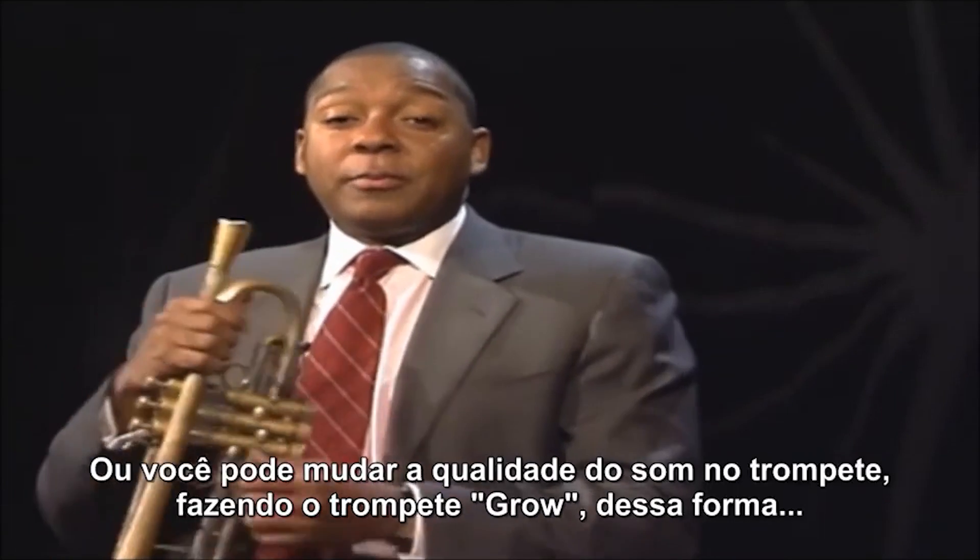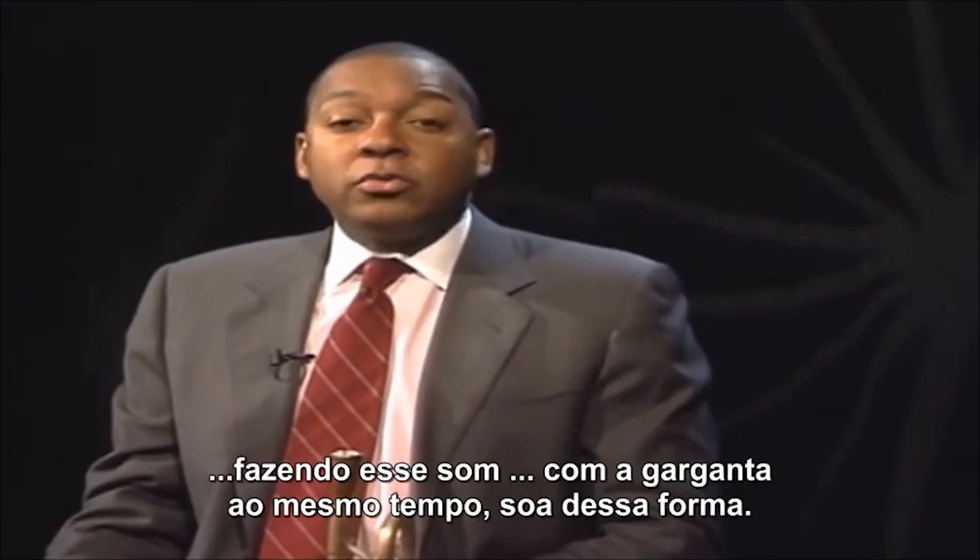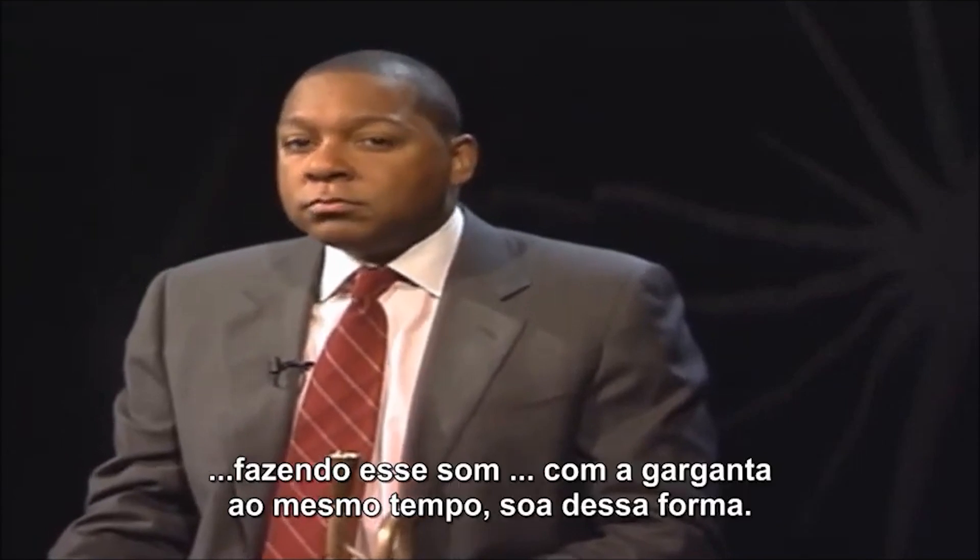You can change the quality of notes on the trumpet. You can make a trumpet growl by making that sound — you hum and throw it at the same time. Sounds like this.